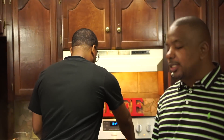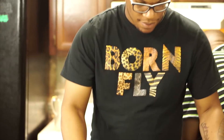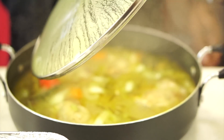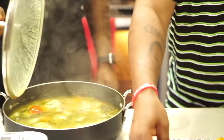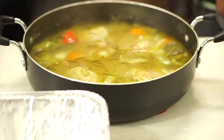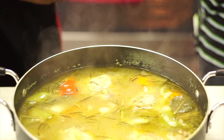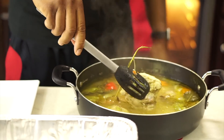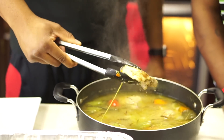I think everything is ready for us to put together. I need you to bring that chicken over and lift up that pan so they can see it. He's going to bring the chicken over while I go grab the cornbread. If you guys could smell that, I promise you'd want to jump through that screen! Now I need you to go ahead and pull the chicken pieces out and put them on the board there. You see how the cornbread is nice and crunchy — that's exactly what we're looking for.